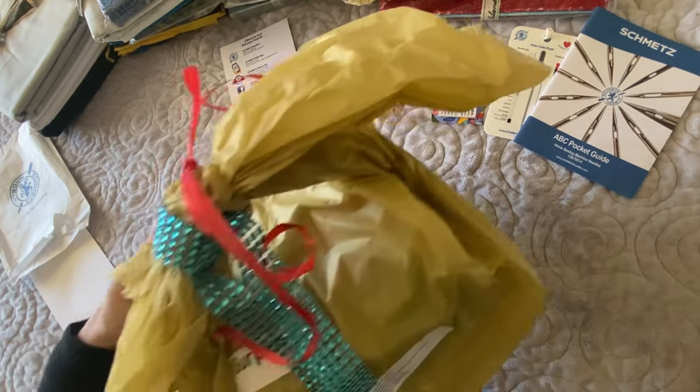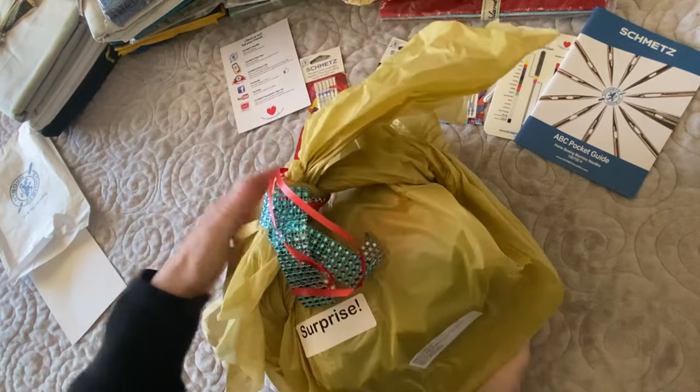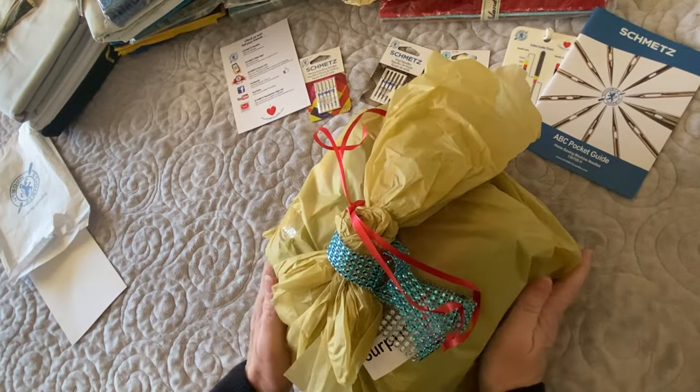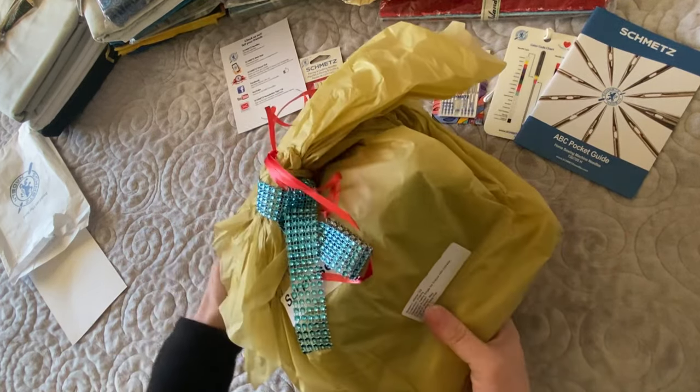Also in the box was a surprise — I can't show you this until later because it's a project I have to work on and it's fabric that hasn't been released yet. So you'll have to wait to see that at a different time.